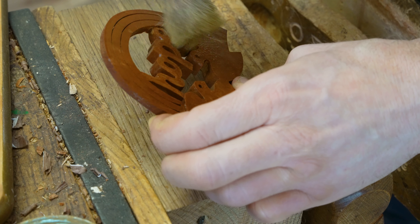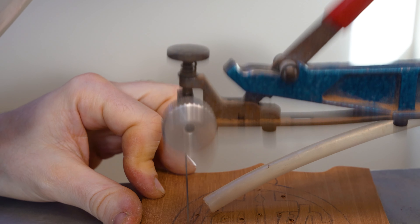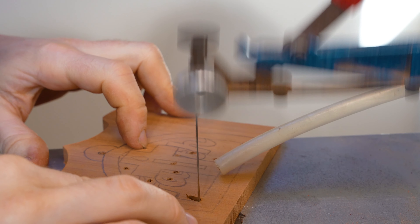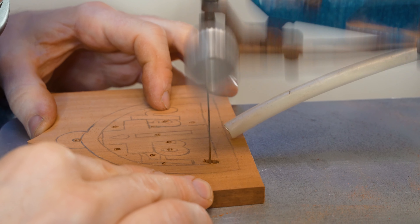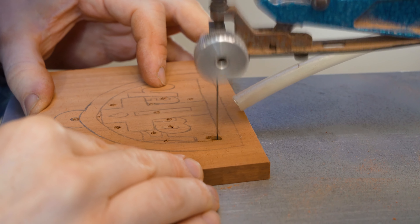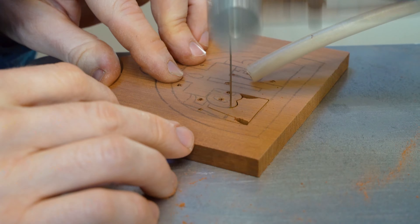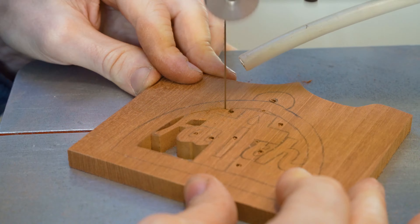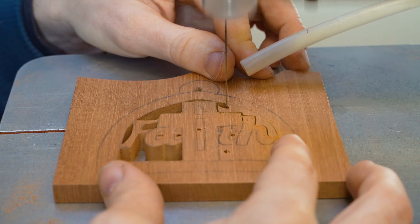Once it's all been cut out we go to our belt sander to get a nice smooth finish. We've also done a little bit of hand carving just to bring out the word 'hope' a little more and to get separation between the rainbow and the doves. Then, the same as the other projects, we finish using shellac sanding sealer, linseed oil and beeswax. For those using a similar finishing method, we advise working in the direction of the grain.